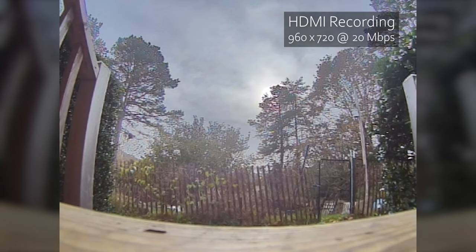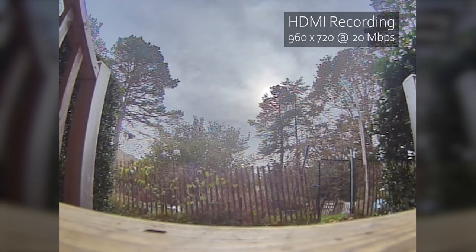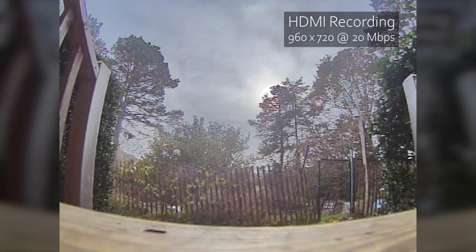The first thing I'd like to do is just sit here with a static image and go back and forth between the 20 megabit per second 720p recording from the HDMI input and the actual DVR, to examine the question of whether the DVR looks as good as a recording of the HDMI output.